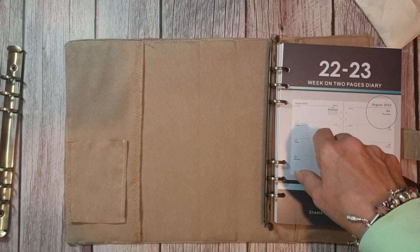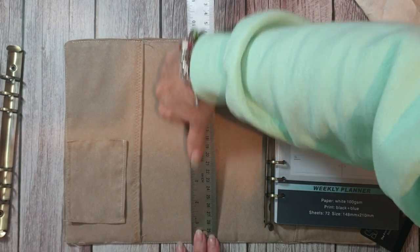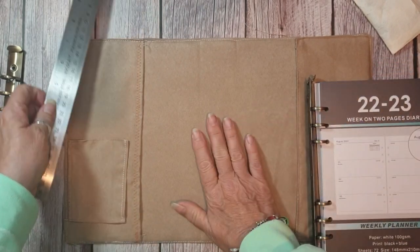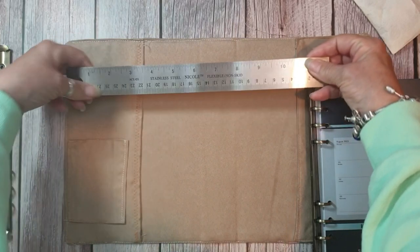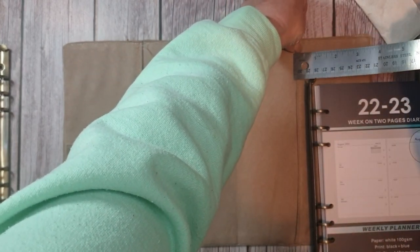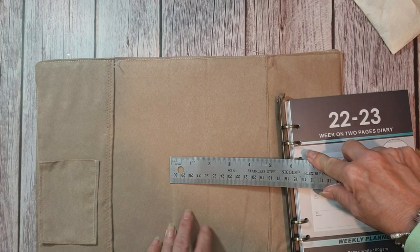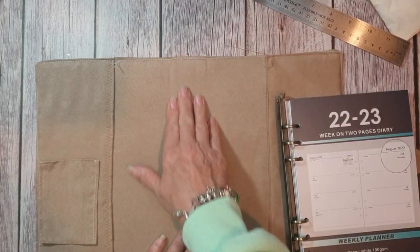I measured the length, which is just under nine and three-quarter inches, because I didn't want these bits sticking out. I used manila card stock and cut out a piece. She wanted it as an A5, so that's about 15 and a half inches in length. You can see where I've put the spine - the spine is one and three-quarter inches, and I used quite heavy chipboard.